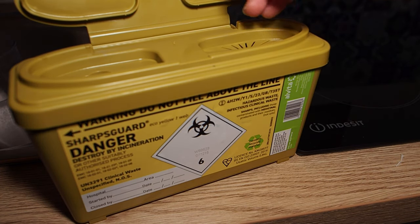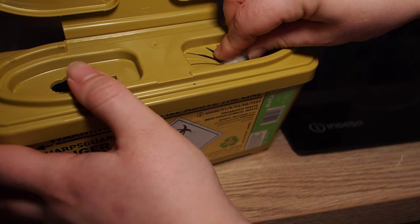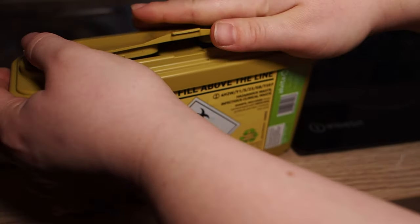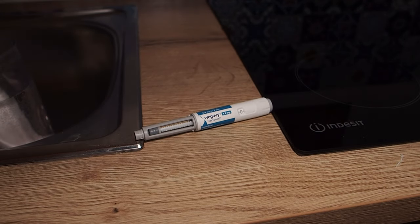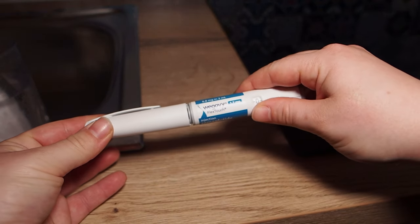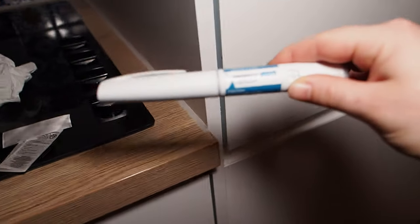Grab your sharps bin and make sure you're putting the needle in the correct way around — not the other way — otherwise you could end up needle-sticking yourself. Just put it in and then close it, not fully because otherwise you won't be able to open it. They do have a locking mechanism on the front. Then put it away somewhere safe where a child isn't going to get hold of it.